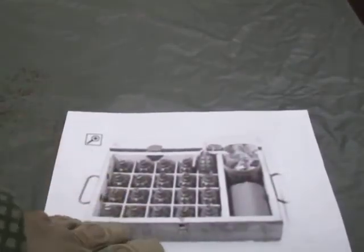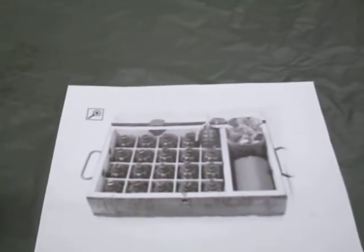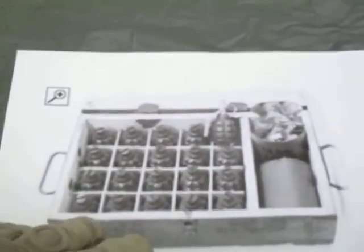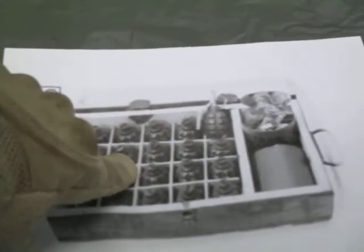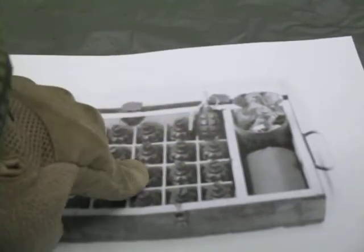This is the best picture I can find showing how they arrive. The grenade bodies come separated — 20 to a crate — and then there are two cans, each one of these coffee cans holding 10 fuse assemblies.